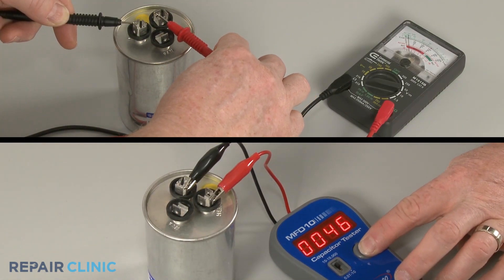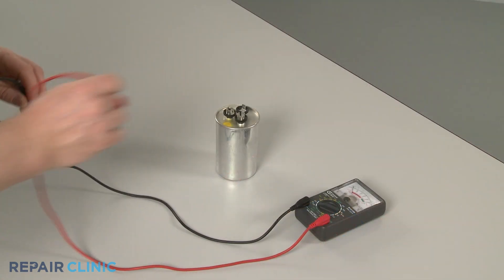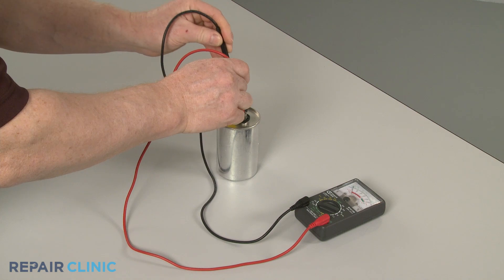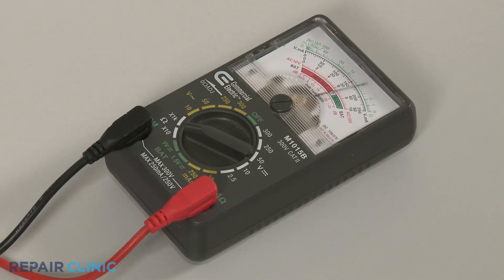In this video, we will show two testing methods. The first test will help determine if the capacitor is capable of storing and then releasing its electrical charge and can be performed using an analog-style ohmmeter.